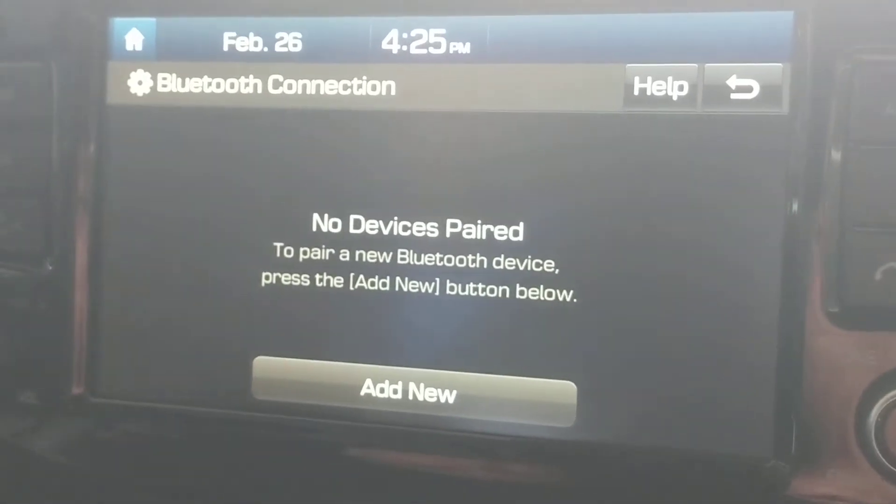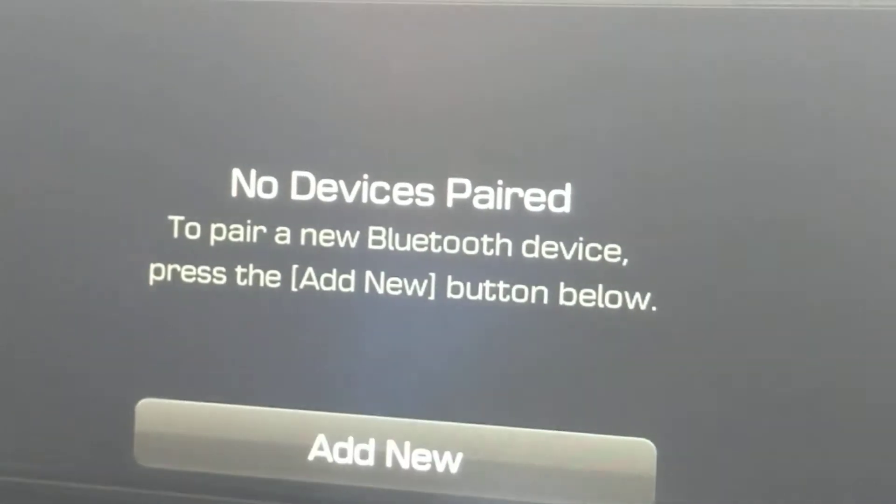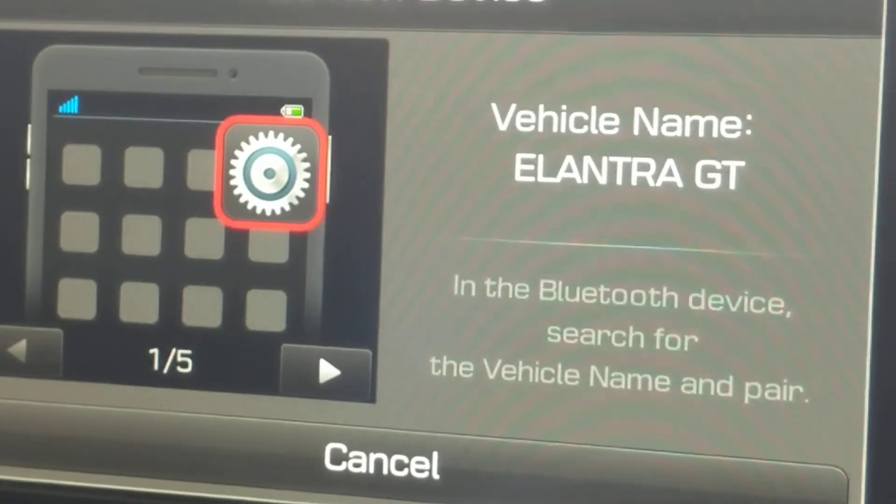At this point, if there's no device paired, you would then select add new. Turn Bluetooth on from your device in order to search.